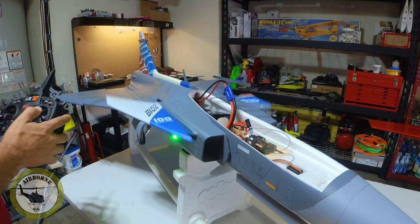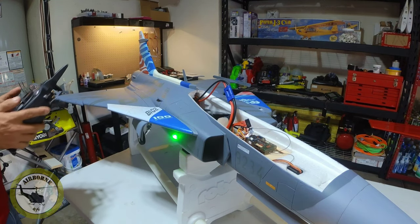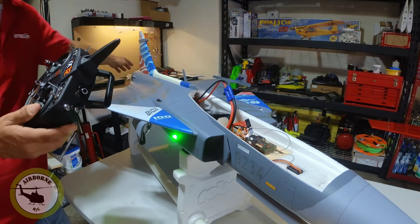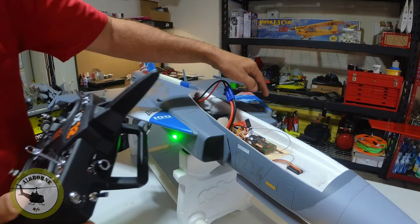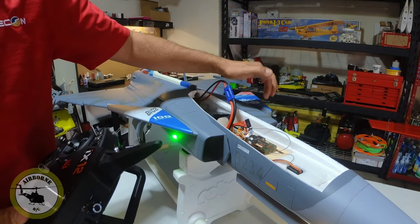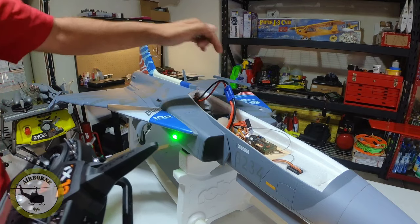And that's pretty much how you do the mixing on the plane. Now the mixing is done — all these are centered at zero. Now let's go ahead and show you how you mechanically zero a canard that is not set up properly with the servo linkage.